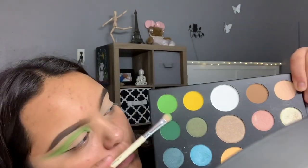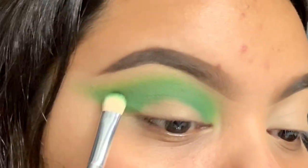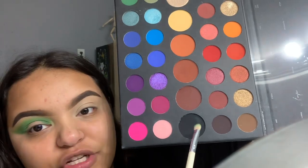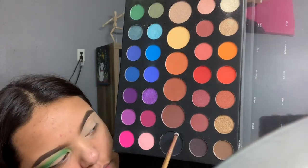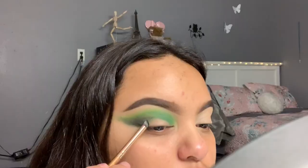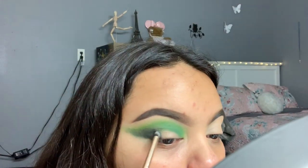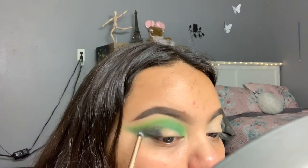I'm going to take the shade Daddy — this darker green — and pack that on. Now I'm going to take the shade Spooky, which is this black shader, and I'm going to take it on a Luxie 111.